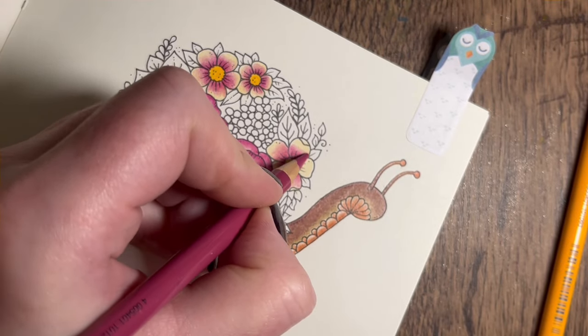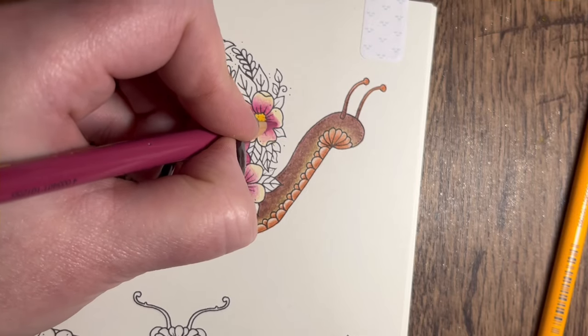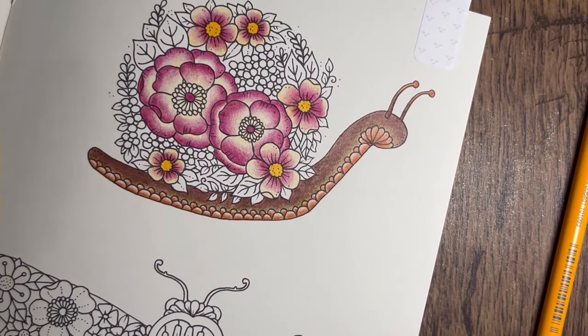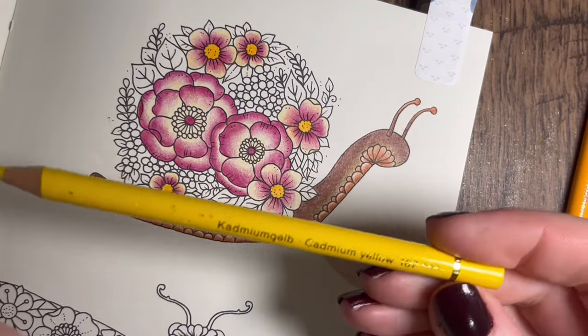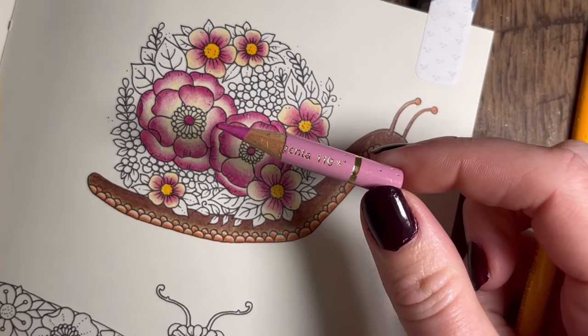I love my Polychromos pencils - I recommend them to anyone. People say what's your favourite pencil and it's polys - nothing's ever topped them. Things have come close - I really like the Derwent Chromaflow pencils but they don't come close to the polys. Now I'm thinking should I do these small flowers lilac or yellow with a bit of lilac. So this one is cadmium yellow 107 and this one is light magenta 119. Let's just go for it!